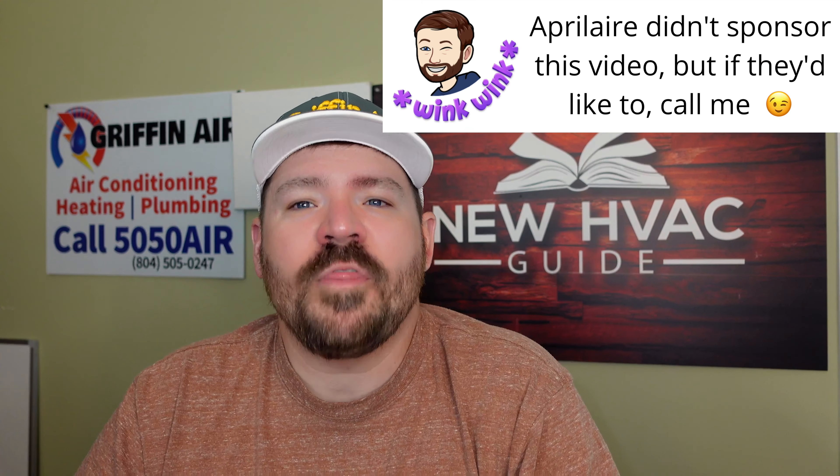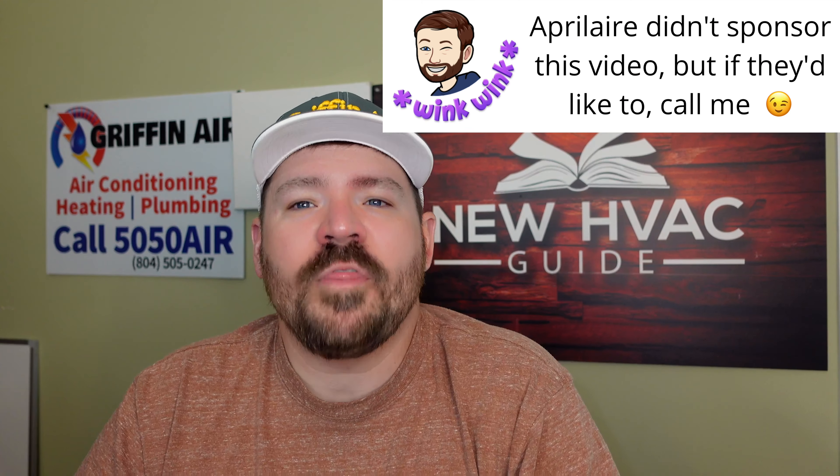I'm not making any claims with this video. Don't be suing me — you ain't going to get much anyway. That said, Aprilaire in particular, they didn't pay me to do this video — I wish they would, but they haven't. We install a lot of Aprilaire filters with our furnaces and I think they're great. They do a lot of things in addition to keeping the air clean, but they also keep the system clean, more functional, and reduce static pressure in comparison to a lot of other filters on the market.